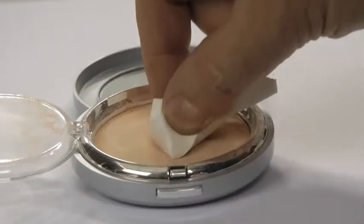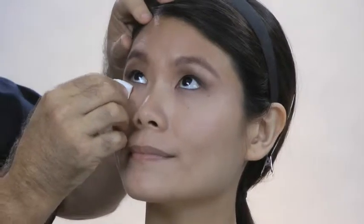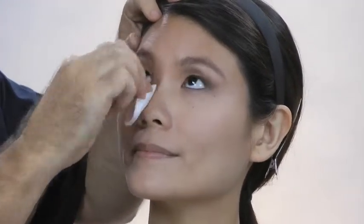As a final powder step, put a little skin tone translucent powder on the edge of a wedge sponge and press the sponge right up to the bottom of the eye line and under the eye area. This will flatten and set the foundation closest to the eyes and will prevent makeup from running under the eyes.